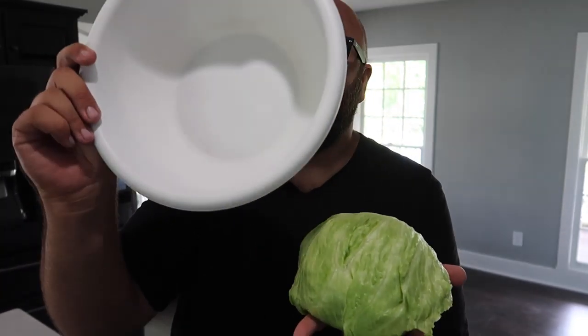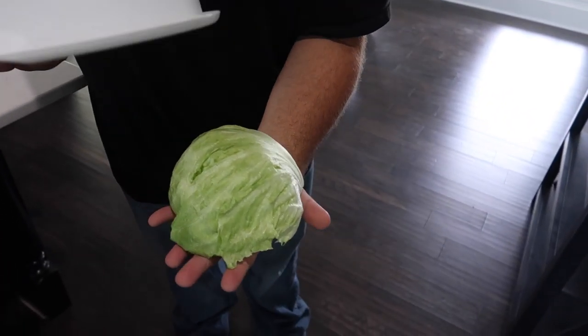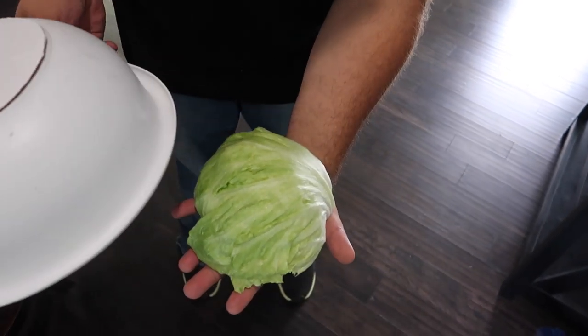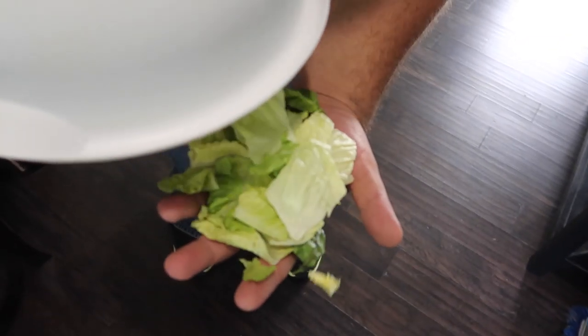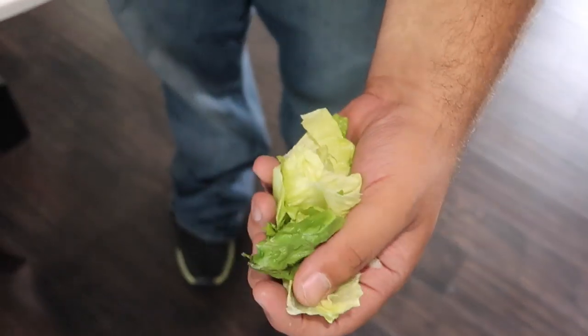I have a head of lettuce and I have an empty salad bowl. So check this out — we're going to take the head of lettuce and try to do something a little magical. We take the salad bowl, put it over the head of lettuce just like that, and it kind of looks like the lettuce just magically shreds into a salad just like that.